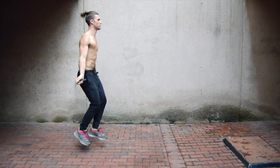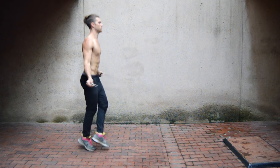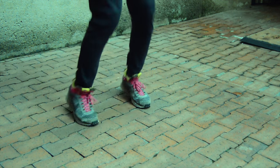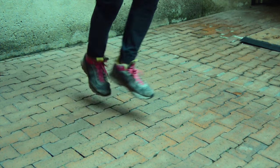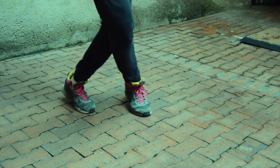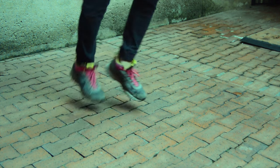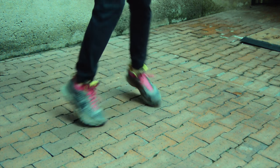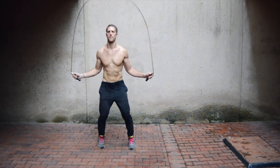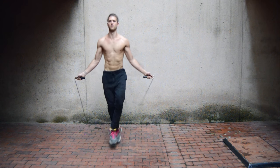Speed X's — probably one of the more difficult ones for some people to get down because it takes a little practice. From the side angle, all we're doing is crossing up our feet, and we're not going continuous crossing — we're going cross, back to the middle, cross, back to the middle. The best way to think about this one is to do it in parts: don't emphasize the cross so much, focus on getting back to the middle and getting set again, then crossing. Make sure each leg hits with equal weight on the ground so you don't go off center.